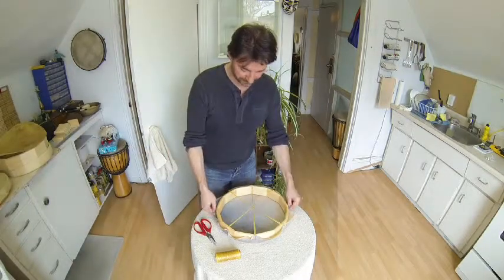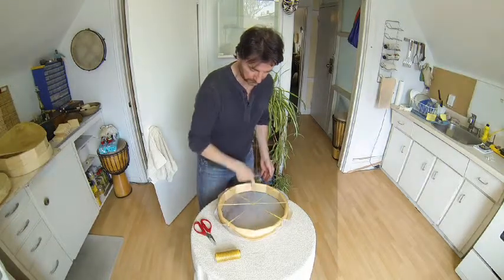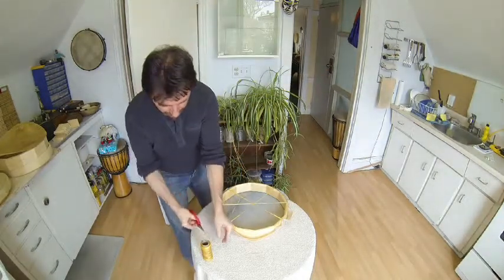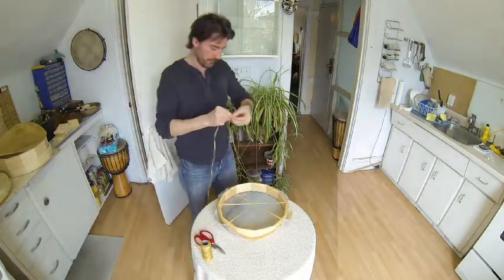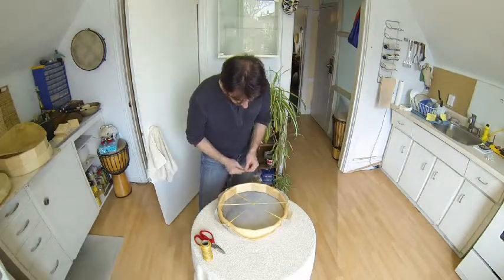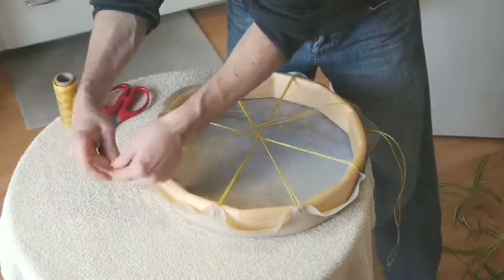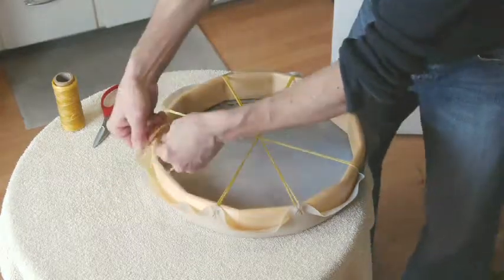Now we're going to go to the halfway point and do that fourth one. I turn the drum and this will be the fourth one. Again, I get my sinew — seven feet, or one and a half lengths. Cut it. It's like drumming — a lot of repetition. Fold it on the left-hand side, through the top; on the right-hand side, through the bottom or the one away from me; across the drum, through the top on the left, bottom on the right; open it up and insert the other end through.